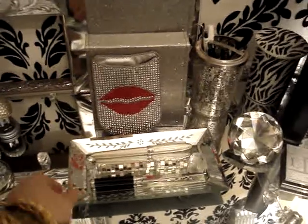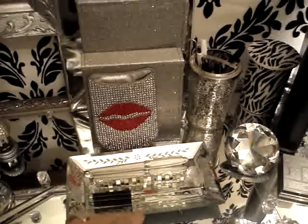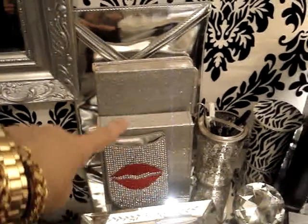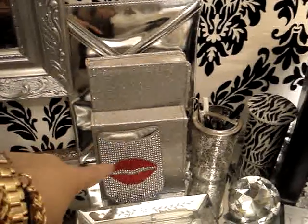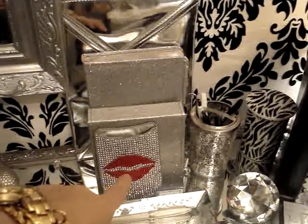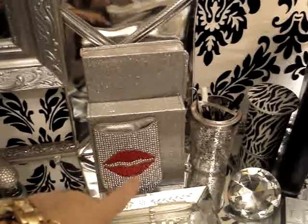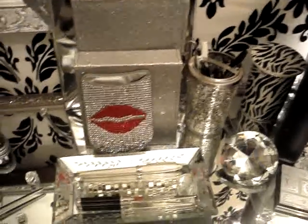Here is my tape dispenser, stapler, little magnifying glass, letter opener, and a pen — this whole set I got at Z Galleria a while back. I'm moving along — here is a little silver mirror tray with some pens. And here I just have notebooks, journals, and this phone holder that I love. I'm using something else right now, so I figured let me put that there — it looks cute. As you see when you look down at it, it's mirrored.